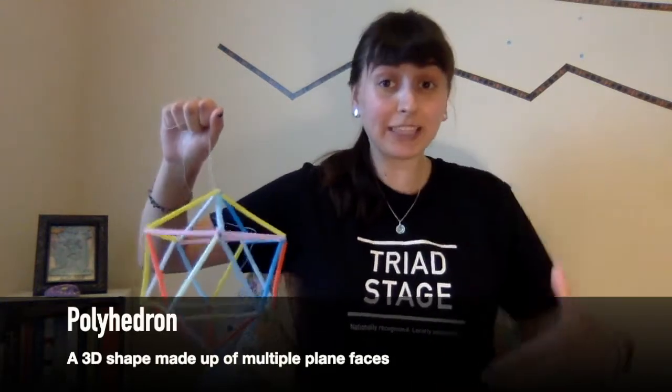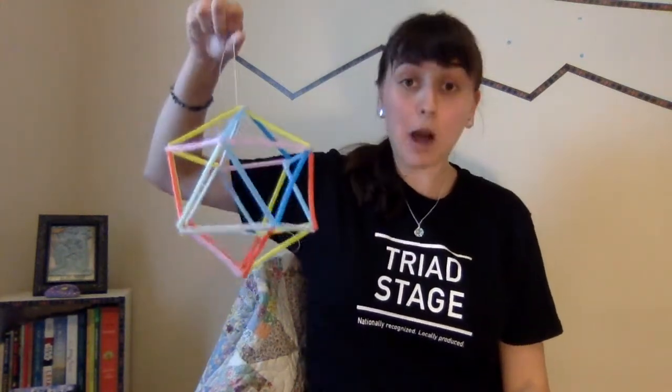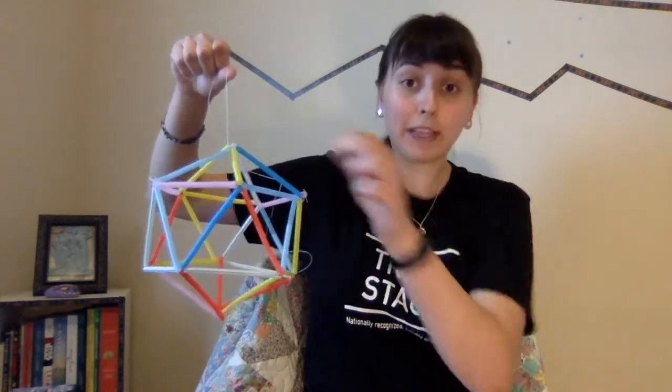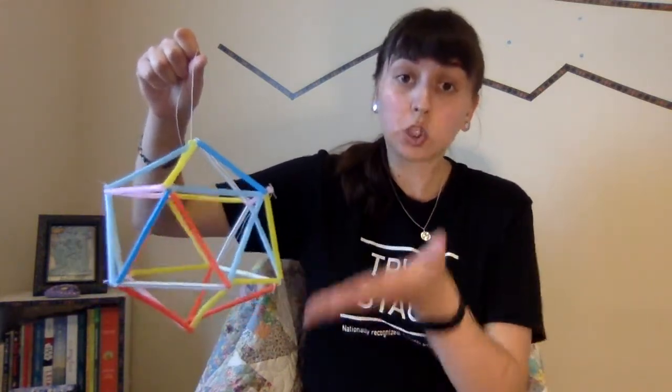To explain what exactly that means: a ball could not be considered a polyhedron because it needs to have sharp, clear faces. So, for example, in this icosahedron, its 20 faces are all triangles.